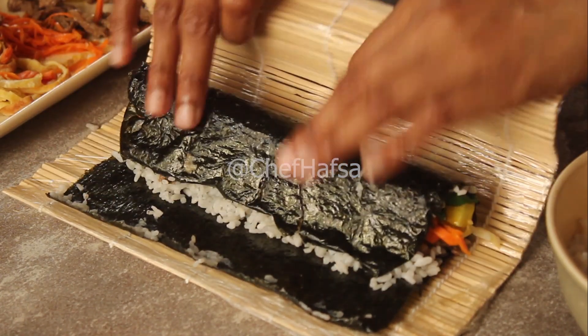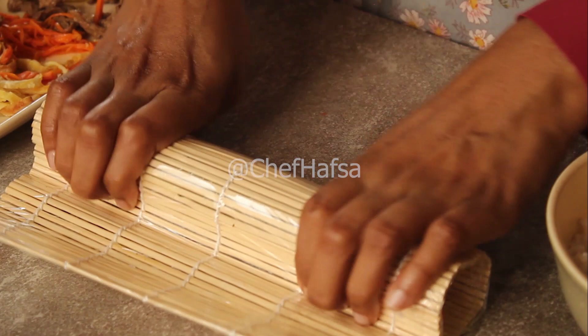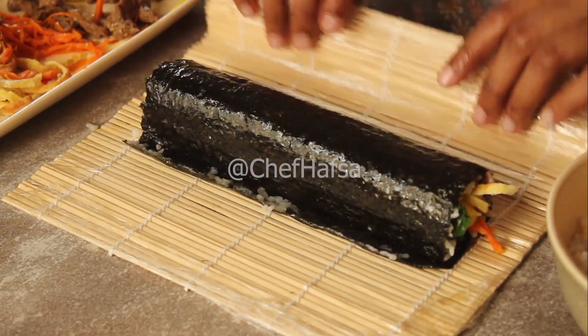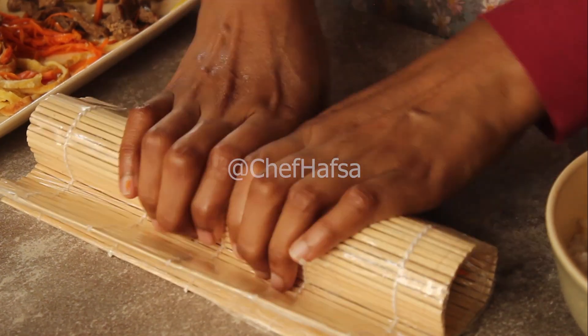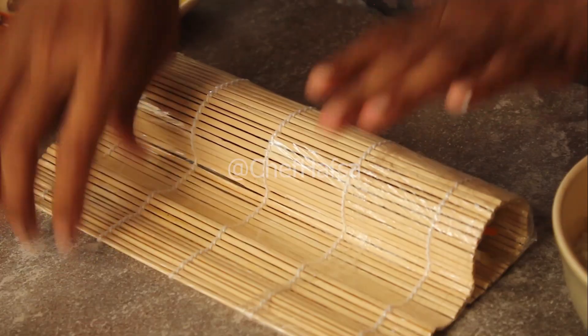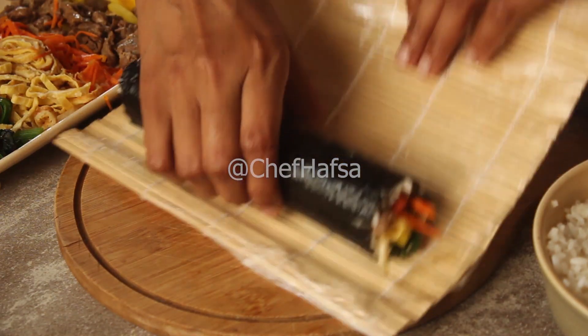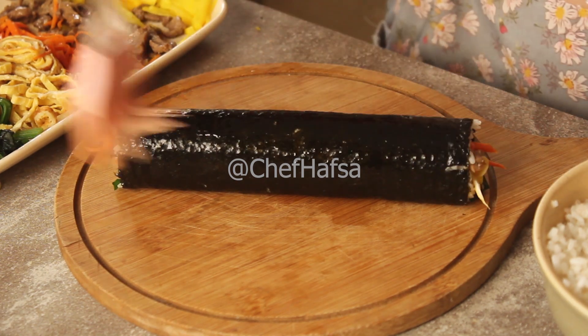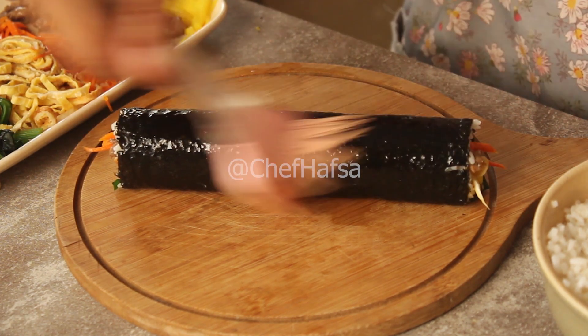The bamboo mat makes rolling very easy. You can order it online — I will post a link. We roll the kimbap tightly like this. Then we add sesame oil and brush it properly so it is shiny and beautiful.